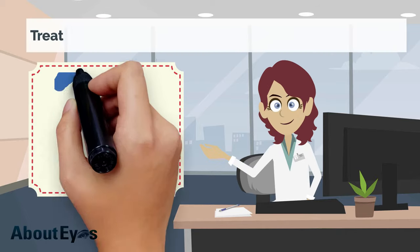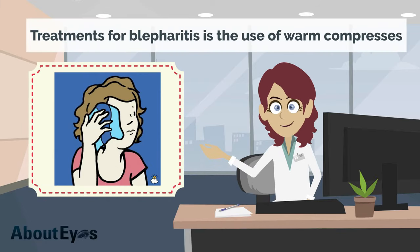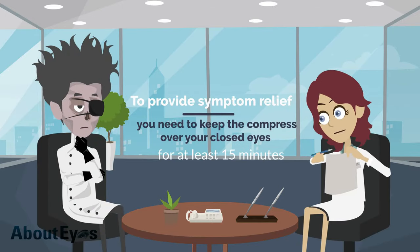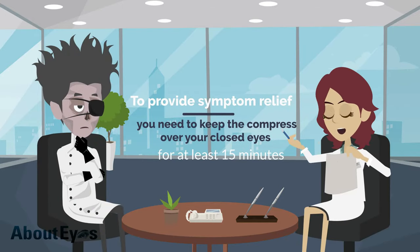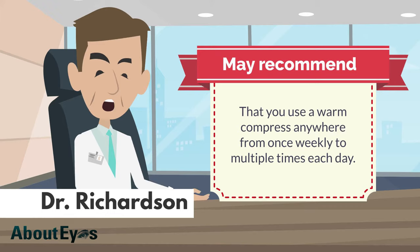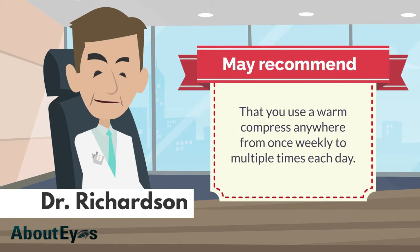One of the most effective treatments for blepharitis is the use of warm compresses to provide symptom relief. However, you need to keep the compress over your closed eyes for at least 15 minutes per session. Dr. Richardson may recommend that you use a warm compress anywhere from once weekly to multiple times each day.